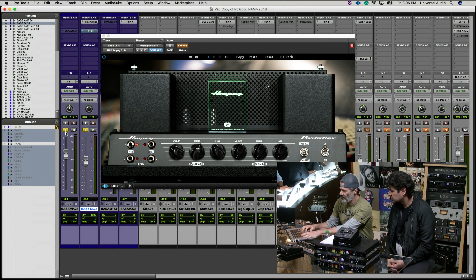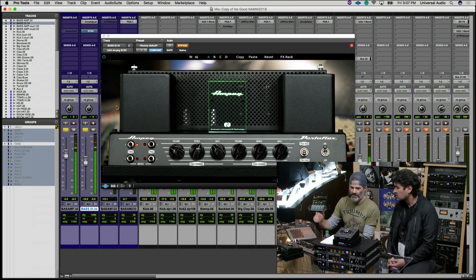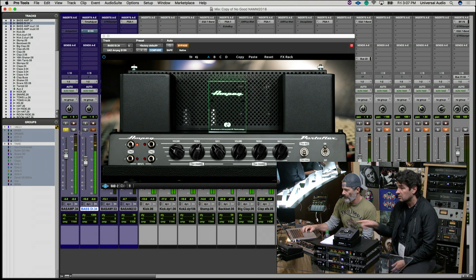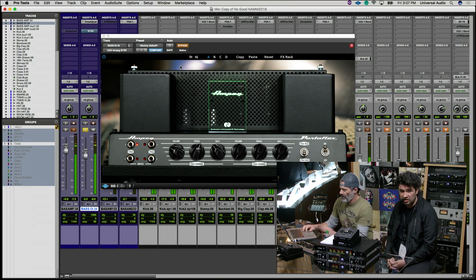This is the bass sound as it's recorded with the two elements — with the drums. This is just the amp. And then this is just the DI. Can you hear the difference between a DI and an amp? And so this is the amp emulation.